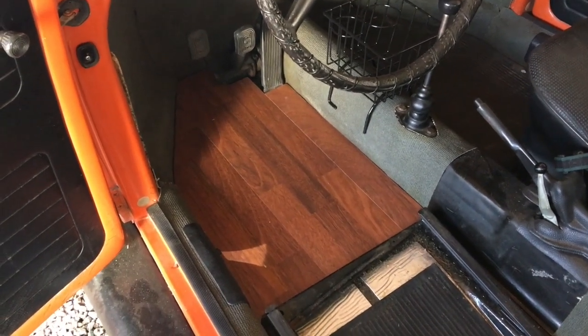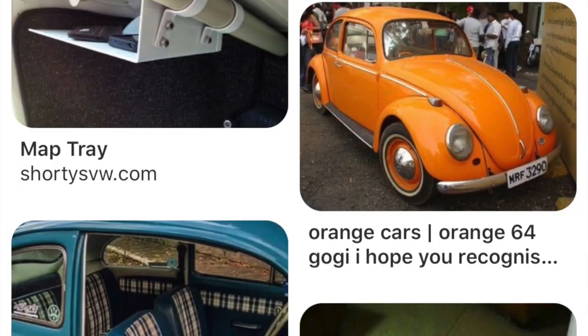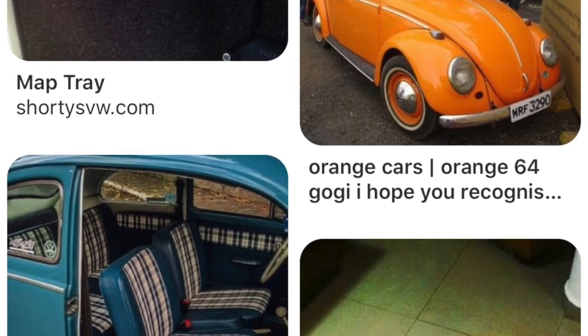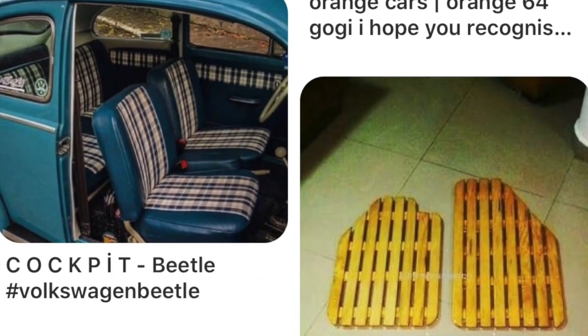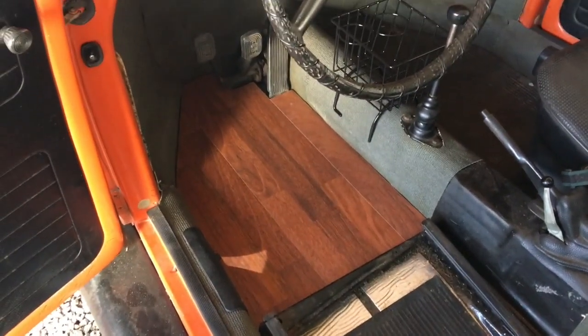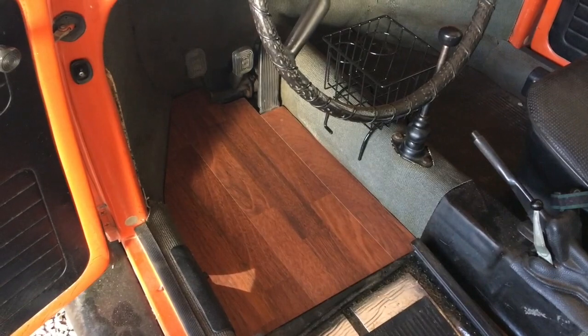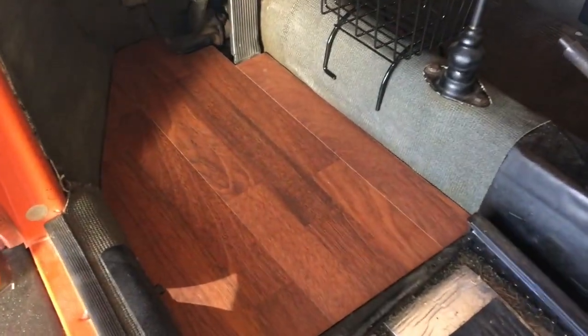I've been cruising Pinterest for ideas for the interior and I saw wood floors. First I saw slat floors — kind of cool except it looks like the bottom of a camp shower — and then I saw someone that did wood flooring in their VW Bug and I thought I can do that, because I have a leftover box from a flooring project I did about 12 years ago.